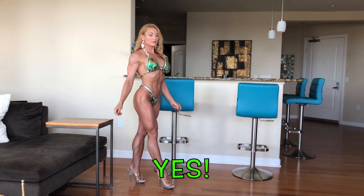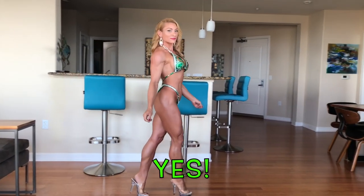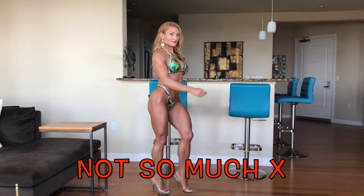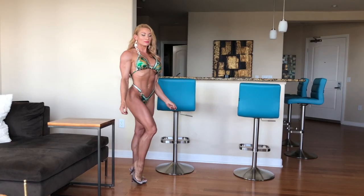Now take a look and see if you can pick up on something. I am grading this on a scale of yes to not so much, and I want you to try to pick up on why that is.